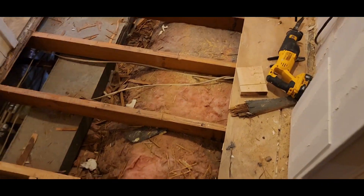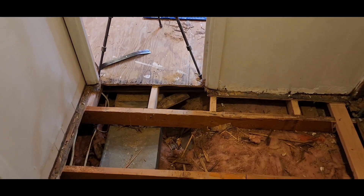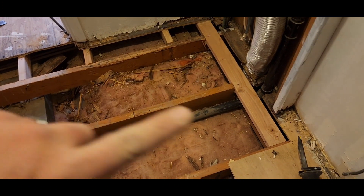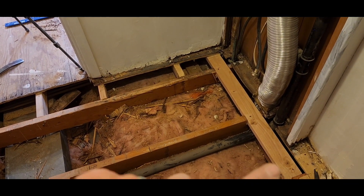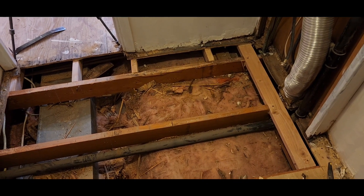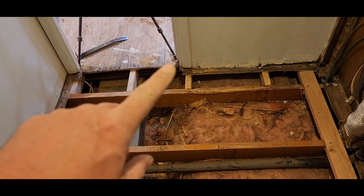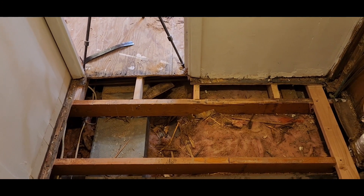We've got bracing on this end and bracing on that end. We had to put an extra one in here that bridged the gap because that section was going to end up unsupported, so we had to get a little clever. I think we're there. We're going to cut the piece of plywood notched out here at the door, so I've got to cut the big sheet to match that and then we'll get her in.